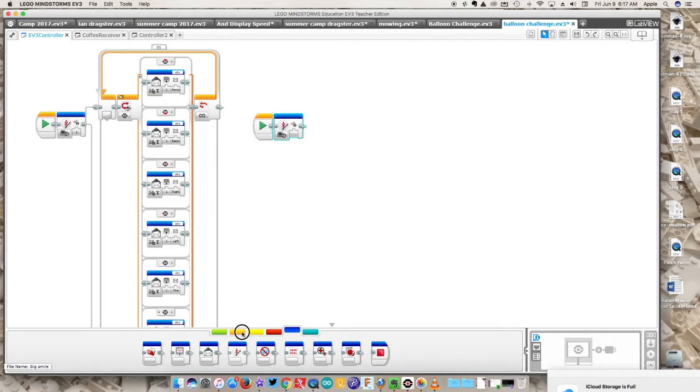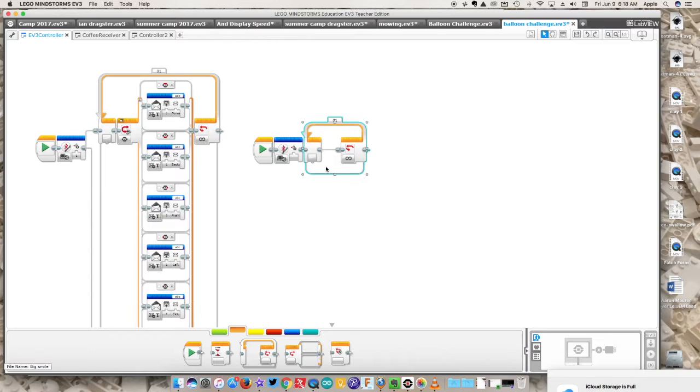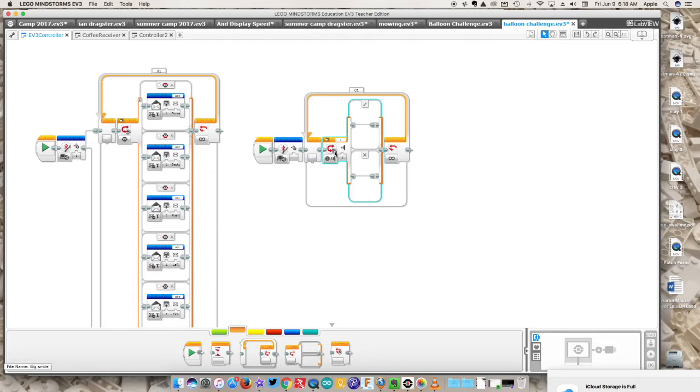Next, we want to put a loop block in here because we want the controller to constantly loop and go back doing whatever you've designed it to do. We'll use the brick interface — the up, down, right, left, and middle buttons on the actual brick. Let's drop in a switch block into this program.